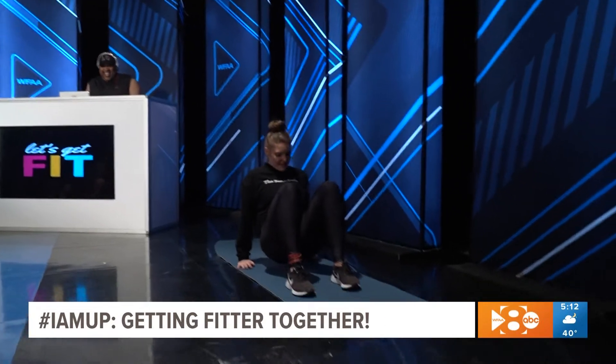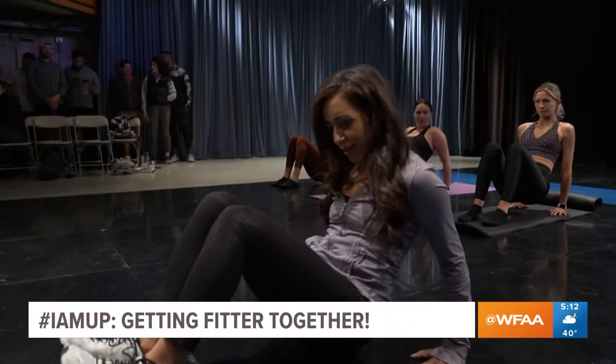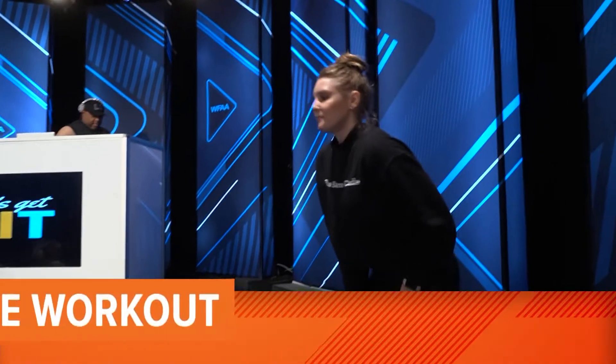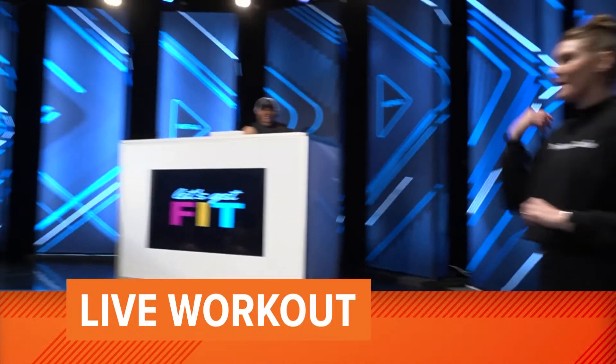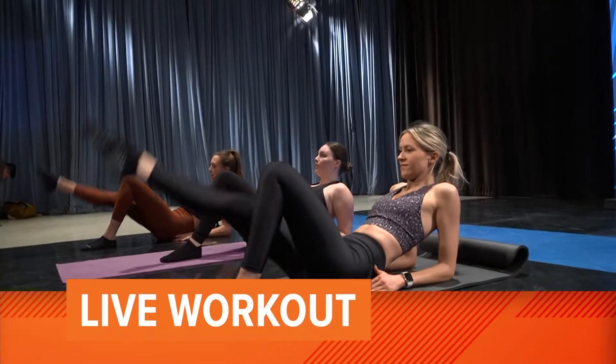Alternating arms — what number are you on now? 32. You're almost done. Sonia Zod and DJ LC are up early this morning for our Friday party. Hey, get ready to break a sweat — our live workout is coming your way at 5:40.